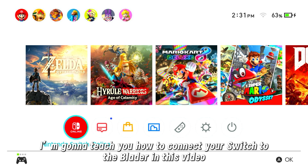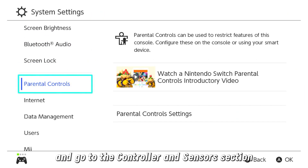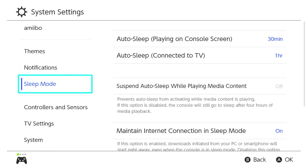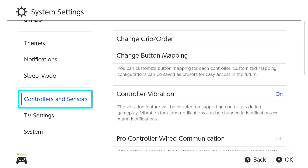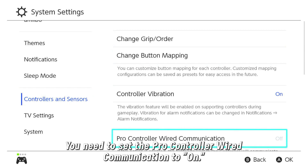Hello guys, I'm going to teach you how to connect your Switch to the Blader in this video. First, you need to open the Switch System Settings and go to the Controller and Sensor section. Then you need to set Pro Controller Wired Communication to ON.